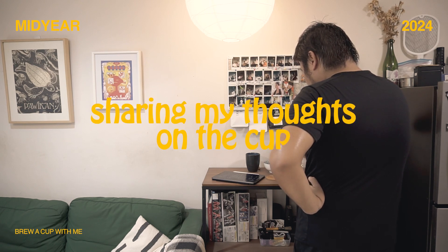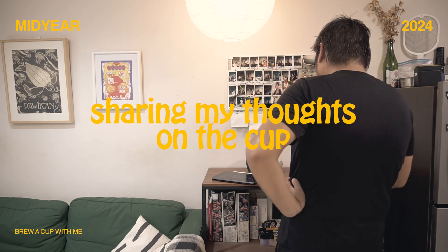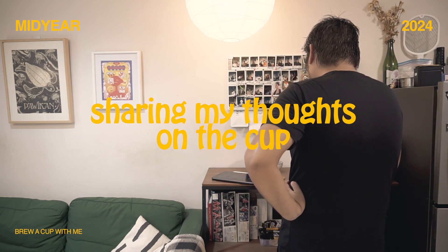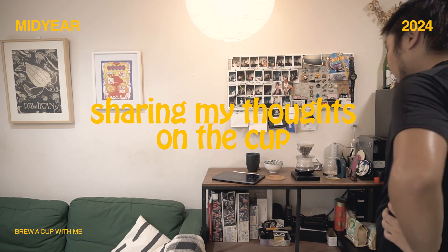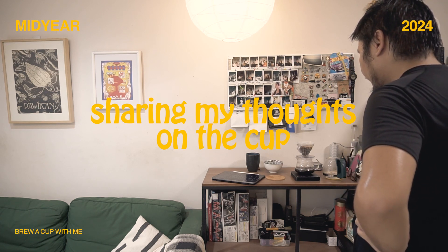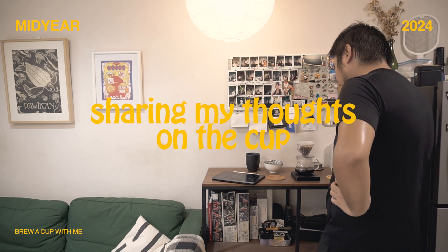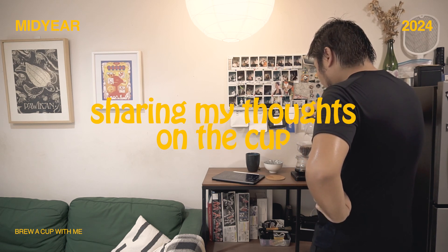I want to share the notes I had with this cup. First of all, the aroma is very light, a bit woody — like a wet popsicle stick — and medyo savory if you can get the sense of it. The acidity is very much dried fruits, like apricot. The acidity is kind of at the back end — it's not a very acidity-forward flavor.